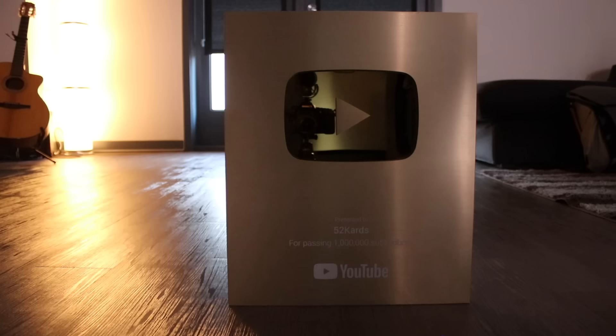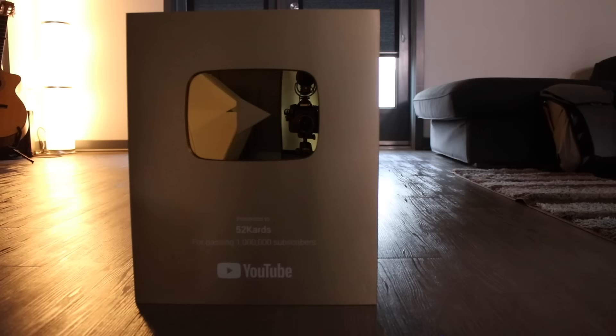Thank you to everyone who participated in the 1 million subscriber giveaway contest. A bunch of you got involved, so thank you for that. I've announced the winners in the description box down below, so please check that out to see if you are one of the lucky winners. If so, congratulations. If not, no worries — I do plan on doing plenty of other giveaways and contests moving forward. By the way, the gold play button finally arrived. It looks amazing — looks like they updated the design. Thank you once again everyone for celebrating this occasion with me.